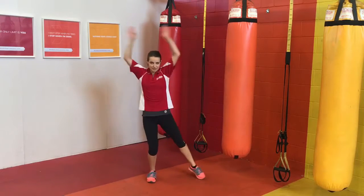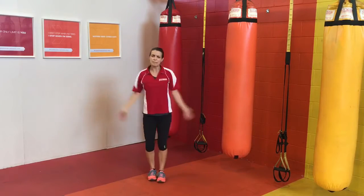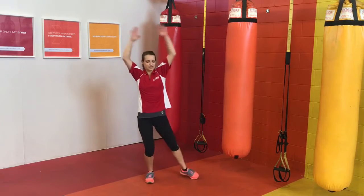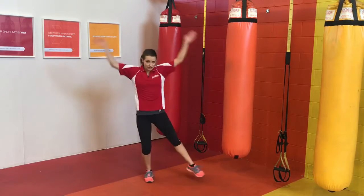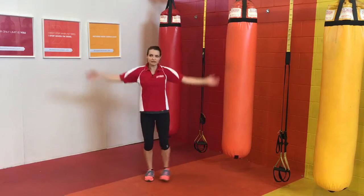The cardio system is going to be activated any time we do these big full body movements — running, jumping, biking, rowing, swimming, and all of the ones that we're about to go through today. Anything that you can do that's high impact, we can make a low impact version. So that's what we're working on today.